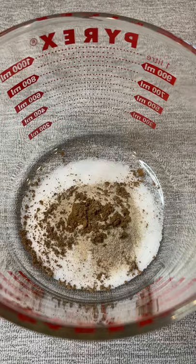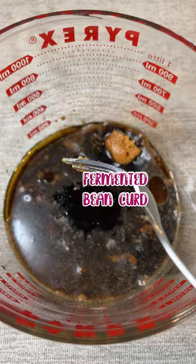For the marinade, we have sugar, white pepper, Chinese five spice, sesame oil, Shaoxing wine, dark soy sauce, regular soy sauce, hoisin sauce, and fermented bean curd.